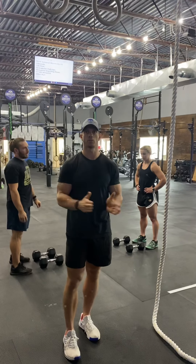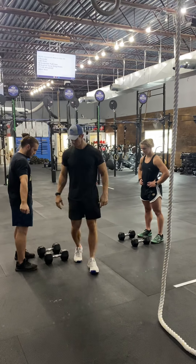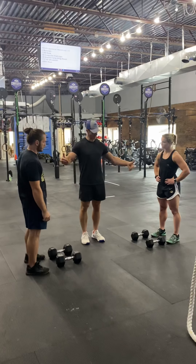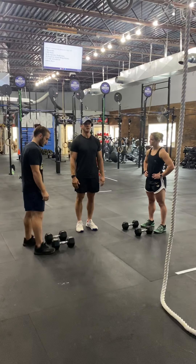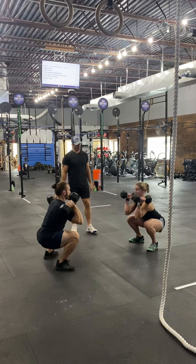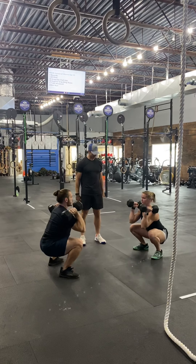Co-ed divisions and male divisions will have six rope climbs. There will not be a starting point on this workout — you basically will start with the dumbbells in front of you at three, two, one, go. We want to see synchro at the bottom, synchro at the top.